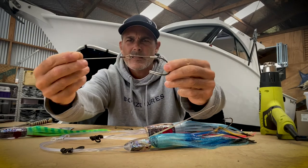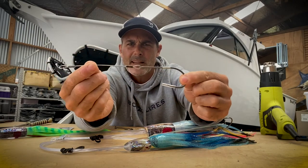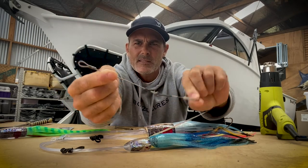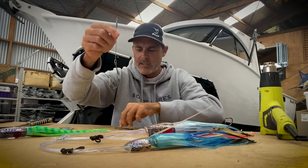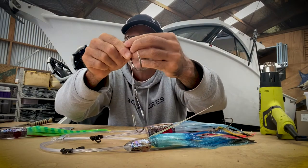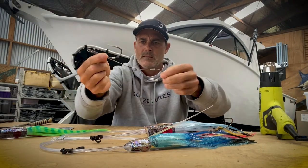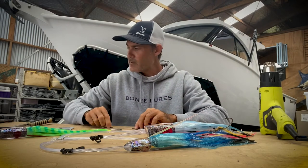So that's the nucleus of the hook rig made — that's your back hook right there. As you can see, it's 180 degrees; once you lay it down you'll see it's going to sit like that.